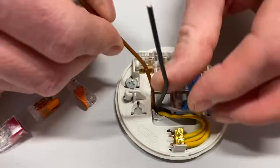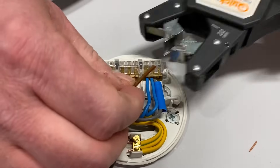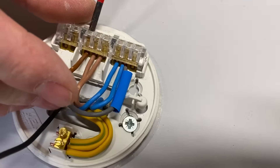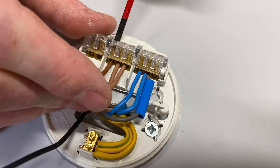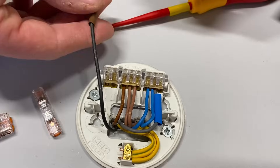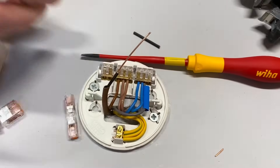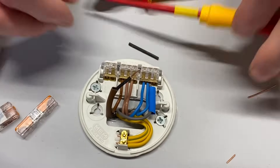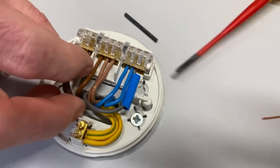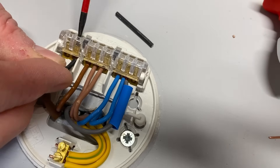We've got our neutral connected. Our brown conductor is going to be our permanent line — it will go into the loop to pick up our permanent line down to the switch. Strip that back, terminate it, and pop it in there. That brings our permanent line down to the switch, which will go into common. Our switching line conductor needs to be identified with brown sleeving — it's on the black one. Just strip that back, terminate it, and it's in. So that's a tiny bit long — just trim it back and pop it into the termination.